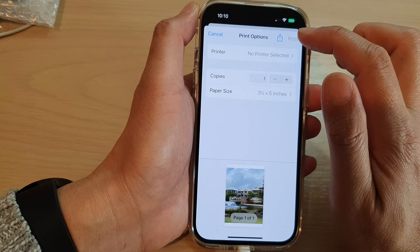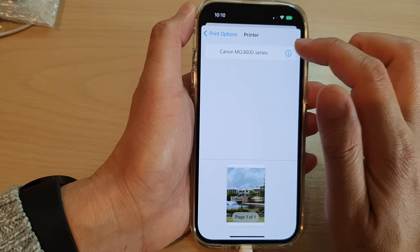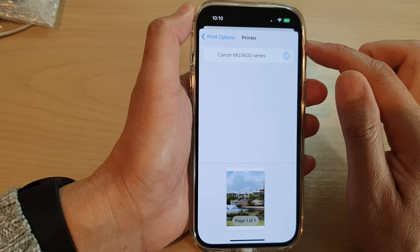At the top, tap on the printer. If you haven't got a printer displayed here then you would need to set up your printer first — you will need to set up your wireless printer.